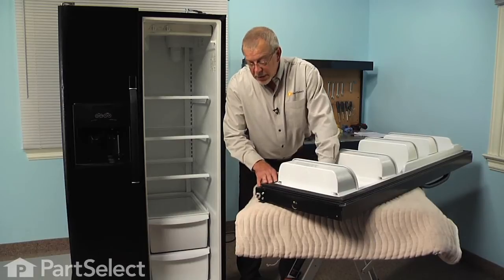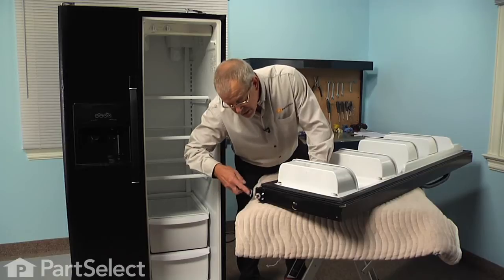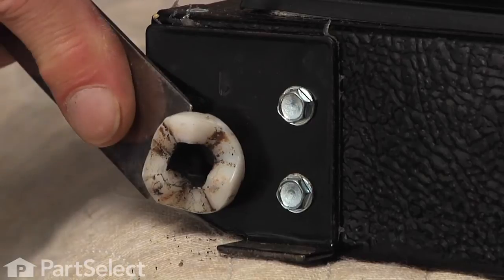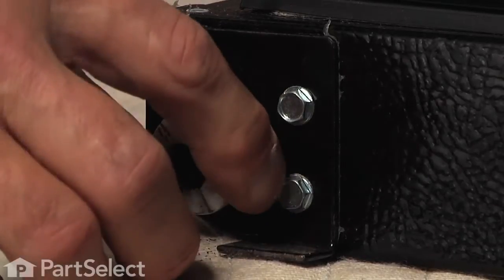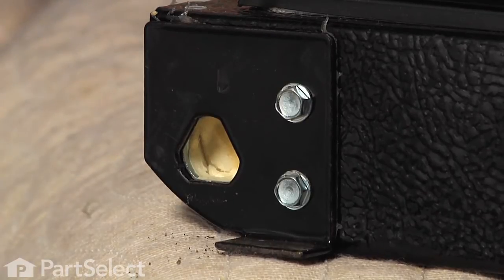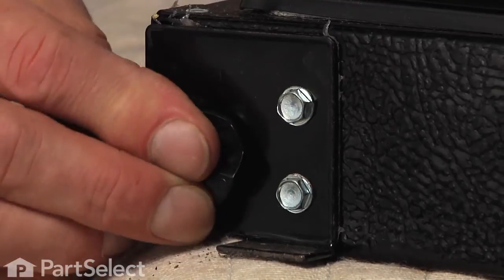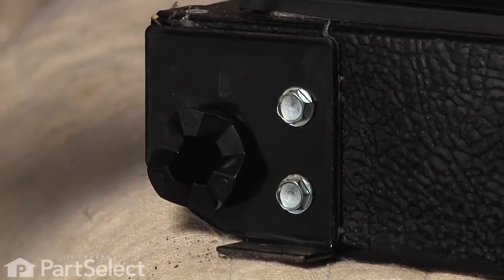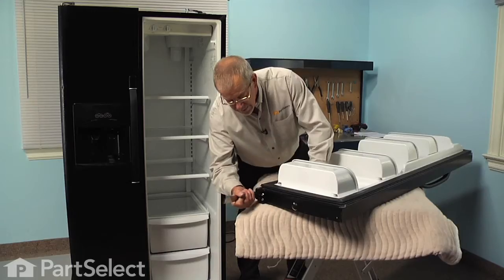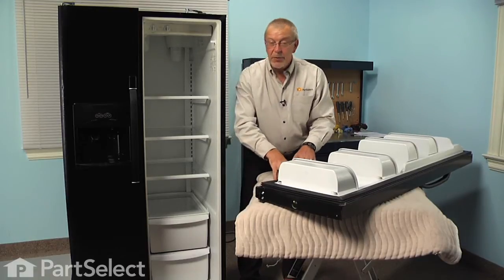Now with the door on a suitable work surface, we're either going to take a flat blade screwdriver or our putty knife. We'll just go in under the edge of that bearing and pry it outwards, and then we can pull it right out of the opening in the bottom of the door. Now there's a three-sided base on that, so we just line it up in any of those positions. Press it firmly into place and tap it in until the bottom is flush, and now we're ready to reinstall the door.